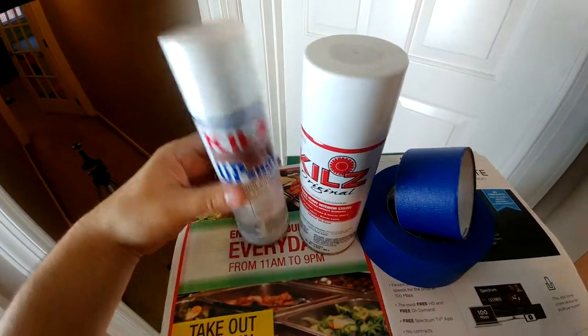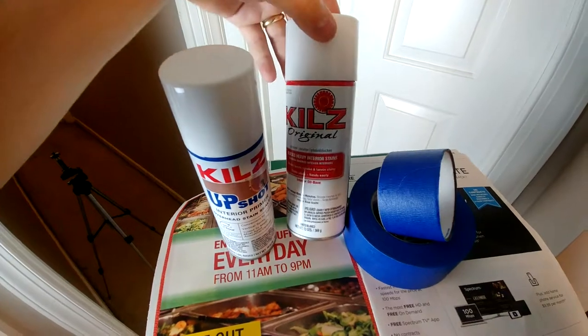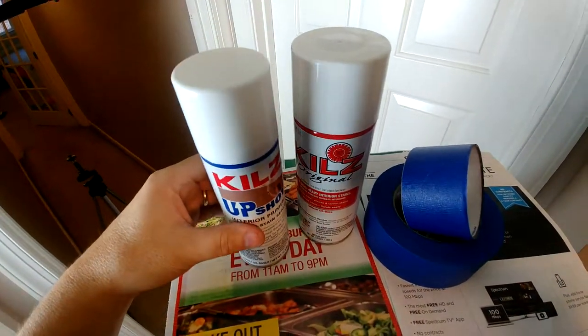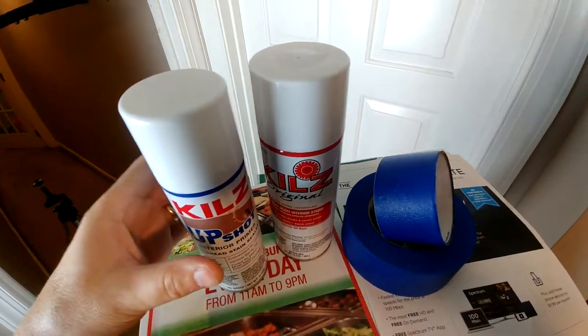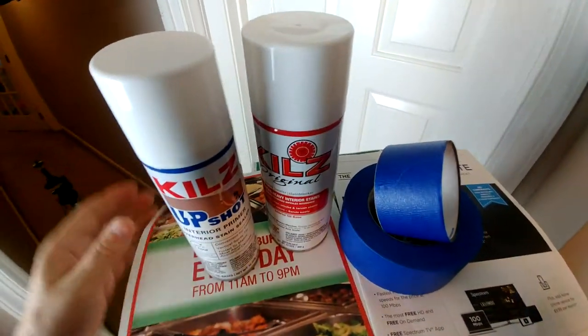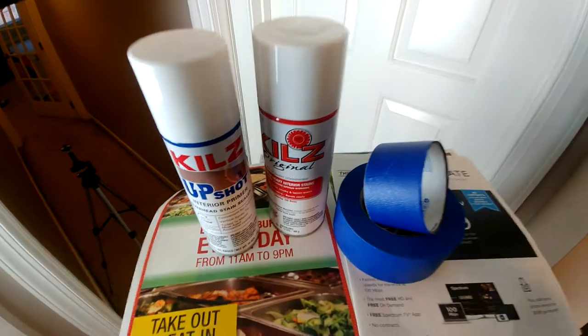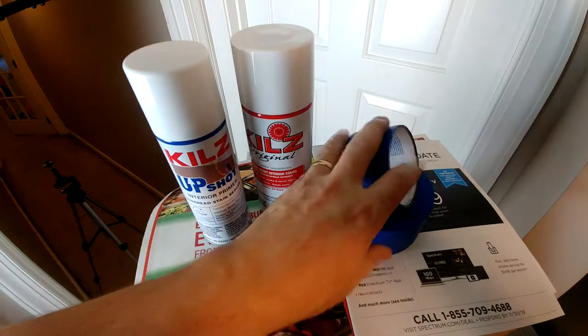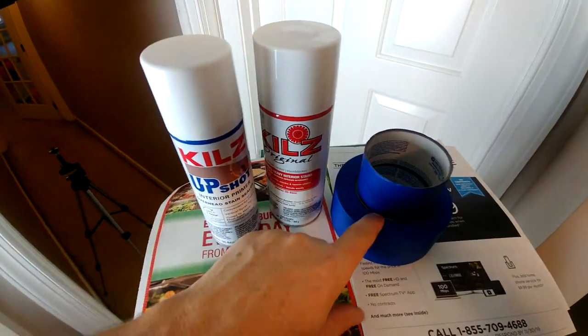For tools, we're basically going to need Kills Upshot, which is a lot easier, or just a regular can of Kills. I'm using Kills because it seems to blend in really well with the ceiling. You could also use some spray ceiling paint and it'll work just as good. I've also got some miscellaneous newspaper and some tape.